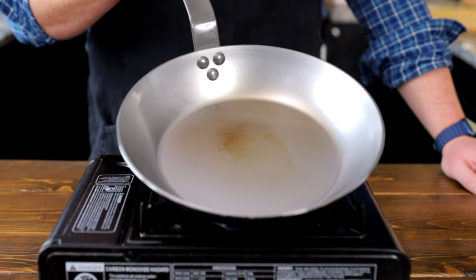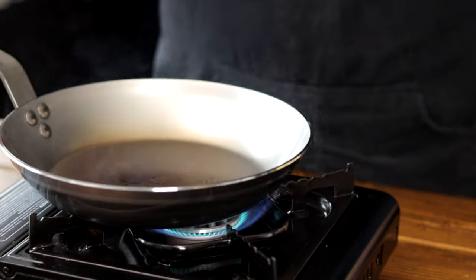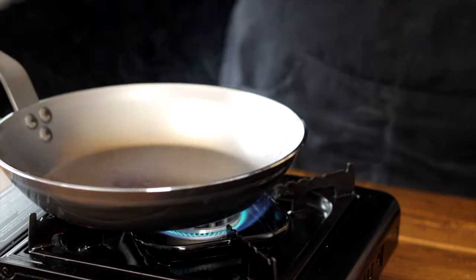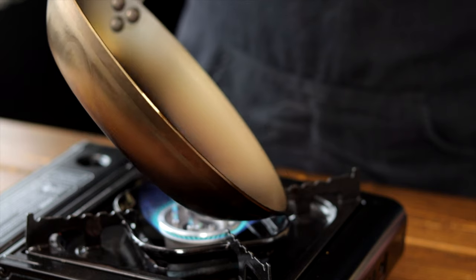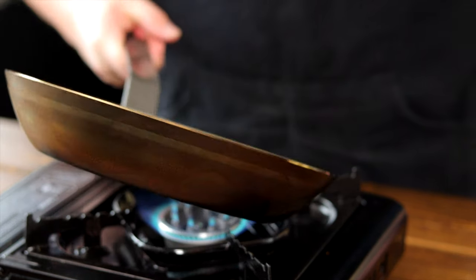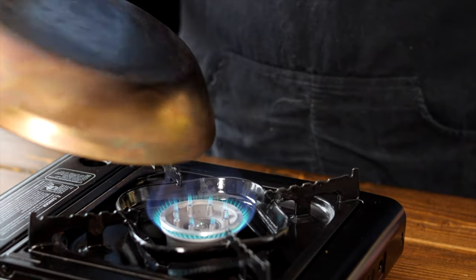As the pan heats up it's going to go from a silver color to a dark brown or golden color. The goal here is to get the pan smoking hot — there should be a decent amount of smoke coming from your pan. You probably want to have a few windows open or you're gonna be setting off all the fire alarms in your house. Make sure you move the pan around to get up the sides and make sure they get nice seasoning as well. You'll know when you're done when the pan stops smoking.